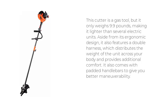This cutter is a gas tool, but it only weighs 9.9 pounds, making it lighter than several electric units. Aside from its ergonomic design, it also features a double harness, which distributes the weight of the unit across your body and provides additional comfort. It also comes with padded handlebars to give you better maneuverability.